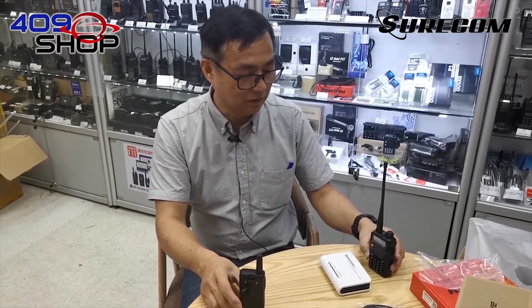Hello everyone, this video will be a demonstration on using the SR112.